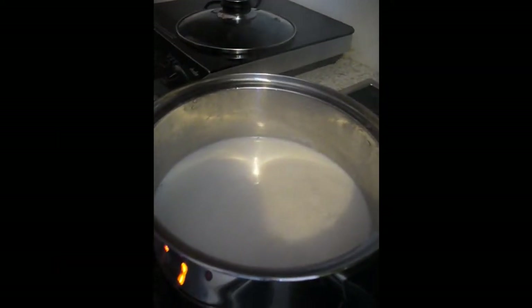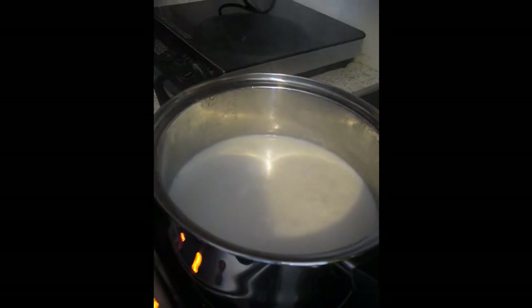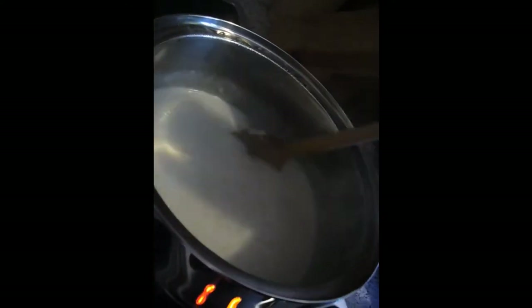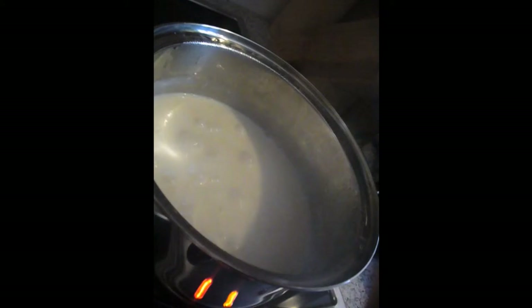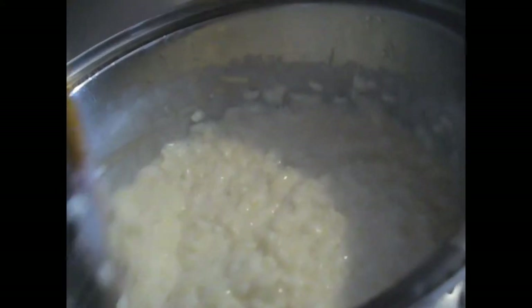And then we add all the rest of the ingredients. Look at this — it is already getting creamy. This is going to be delicious. The minimum boiling is 20 minutes. Look at this now, it is already so creamy — and it's just been 10 minutes. I need to add 15 more.